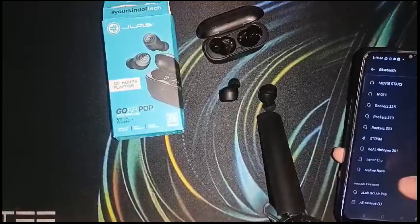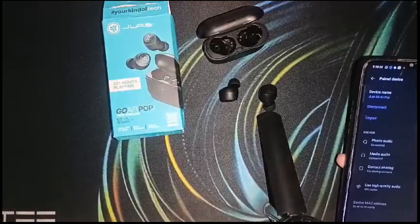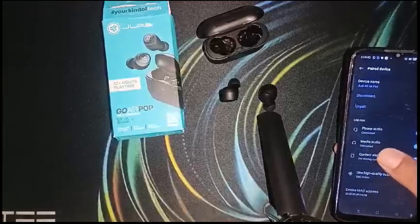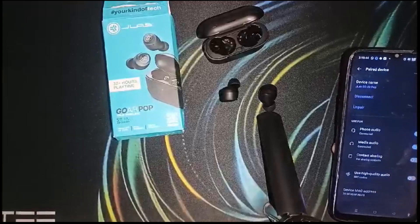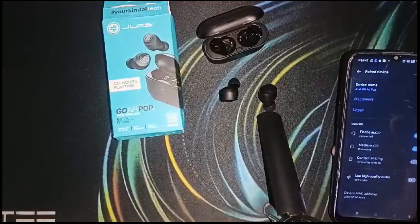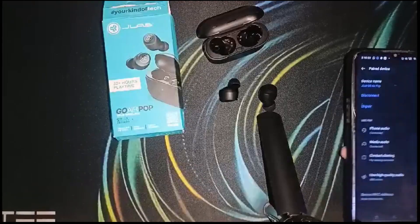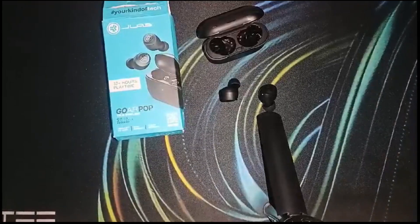Now I have to click on the info button on the right side. You can see: phone audio connected, media audio connected, and use high quality audio. That's how you can provide all the permissions they need.